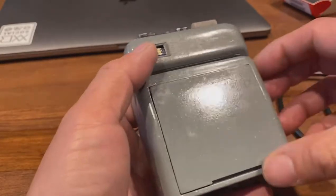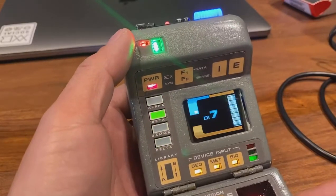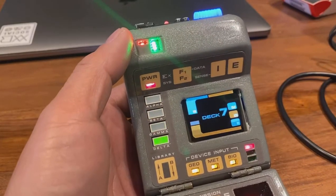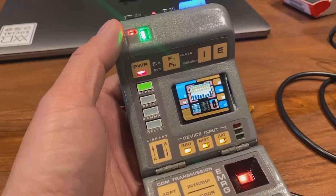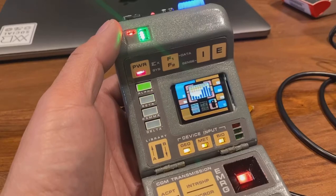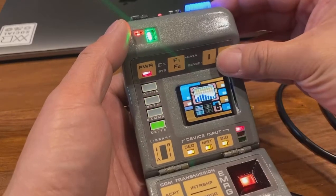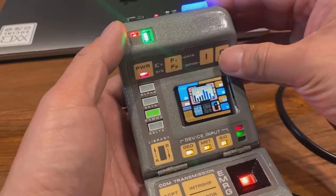Here's me testing the screen. Right now it's just playing a loop of different animations that I've made. All these buttons do change the sounds.